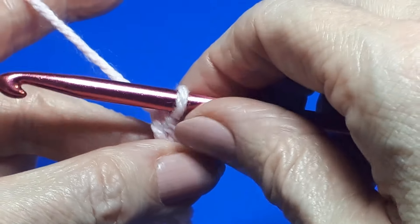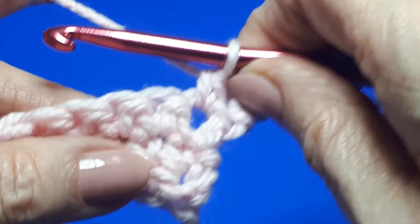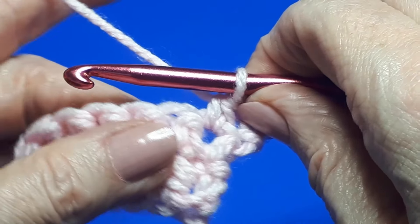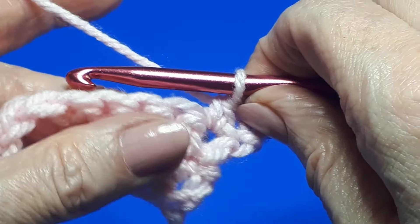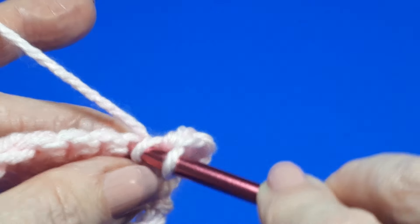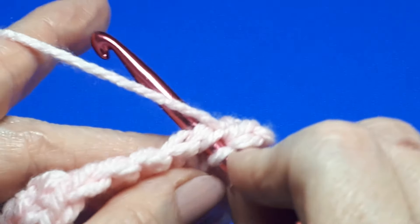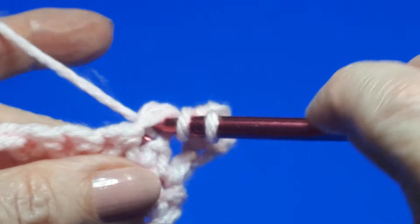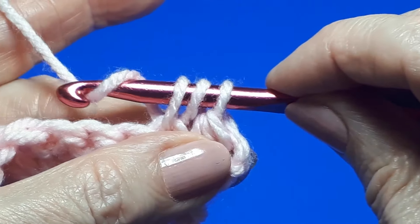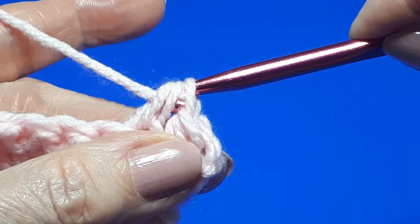This time we're actually going to yarn over and pull through all three loops on our hook. It will help if you just pull on those stitches to elongate them a little and then bring your hook through. And that's your half double crochet, which is called a half treble in the UK. For the next stitch, yarn over to begin, insert our hook in the next stitch, yarn over and pull through — three loops on our hook — yarn over and pull through all three loops, and repeat.